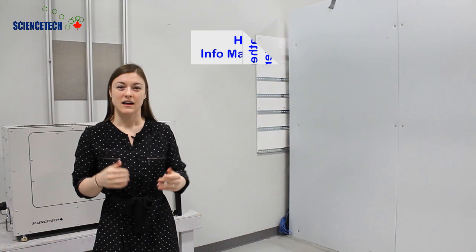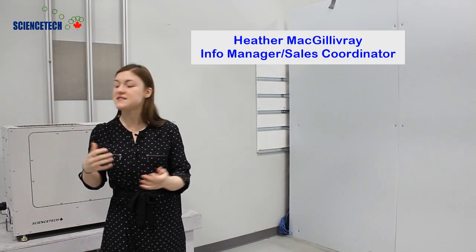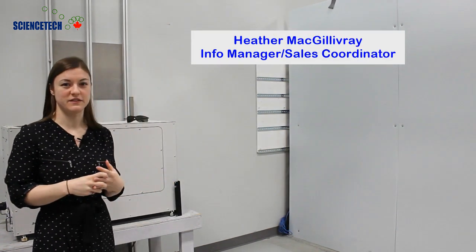Hello everyone, thanks for joining me. My name is Heather, here for Science Tech, and today I would like to show you our highly collimated solar simulator.